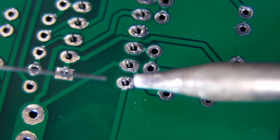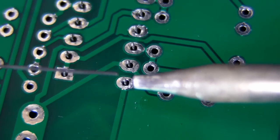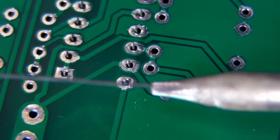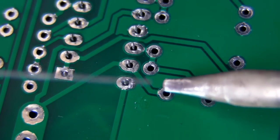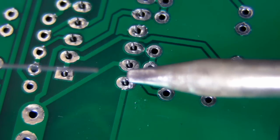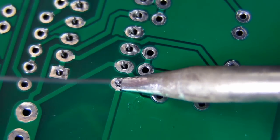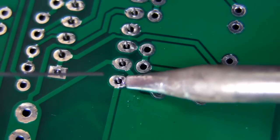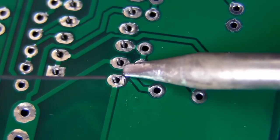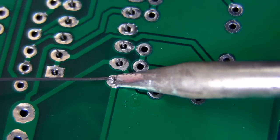For through-hole work like this, you don't need to apply any external flux. Just the flux built into the solder itself is fine. So tip number one: never ever apply solder to the tip itself and then bring it to the joint. That is bad — you'll only end up with a poor quality joint. What you do is clean your tip first, bring it over, apply it to the pad and the pin, leave it there for about a second, and then apply the solder. You want to heat up both the pin and the pad, and then apply the solder to the opposite side of the joint.